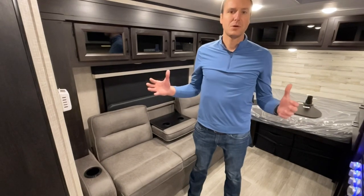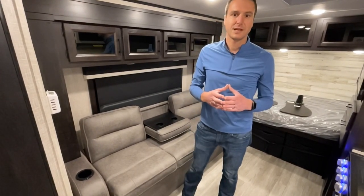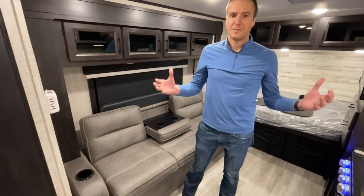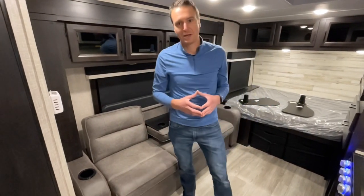I hope you guys have enjoyed walking through the 2023 Jayco Micro 166 FBS. If you have any comments, hit them below. If you liked the video, hit the like button and subscribe to see more coming at you. Thanks a lot, guys — have an awesome day.